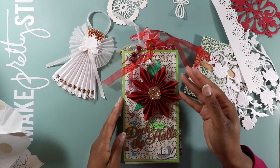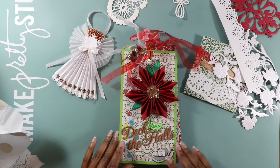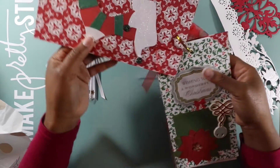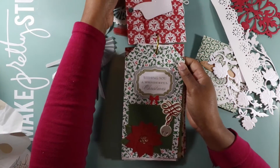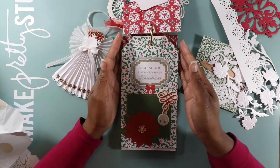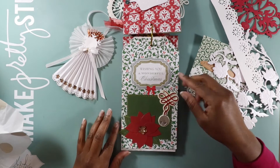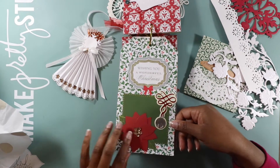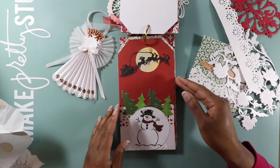Here's the front — it has a star. It says 'Deck the Halls for You,' that's cute. I'll flip it and come back to do the other side. This is really cute — I can put a photo here. It says 'Wishing you a wonderful Christmas.' I can add photos on the back also.